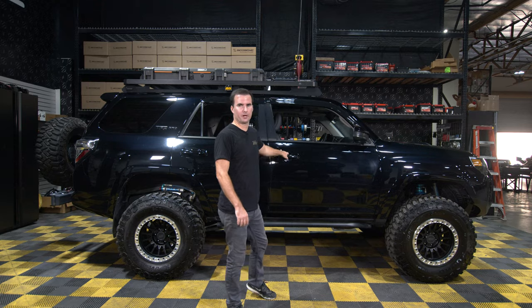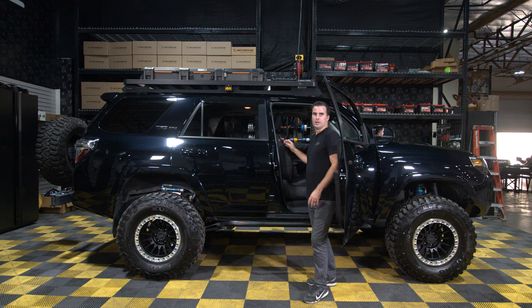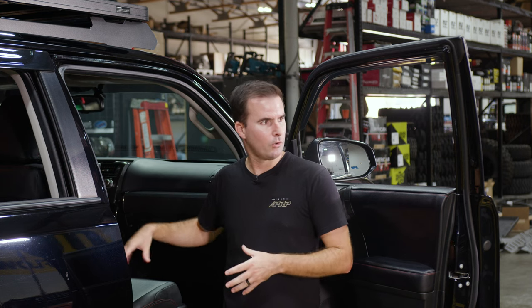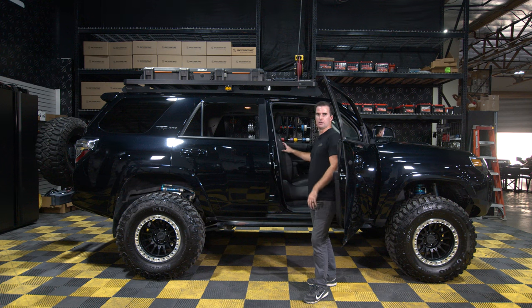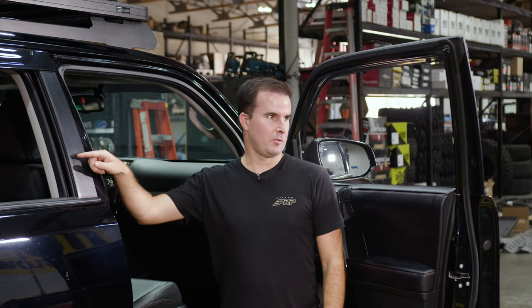Now we're going to start on the front seat covers. We actually recommend leaving the seat in while you install it in the vehicle. You can pull it out — and today I'm going to pull it out just so you can see easier what I'm doing. But it's honestly more work to unbolt the seat and undo all the wiring harnesses underneath than it is just leaving it in and putting the cover on while it's still in the vehicle. On the rear bench, you absolutely want to keep it in there because it is a pain to take out.